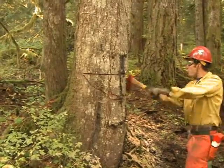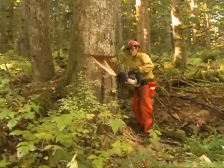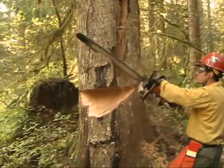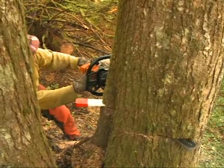Some people find it easier to make a bird's mouth undercut with a series of three cuts. Start with a horizontal gunning cut, followed by a matching cut at 45 degrees from above or below. Finish the cut from the other direction and clean it up.